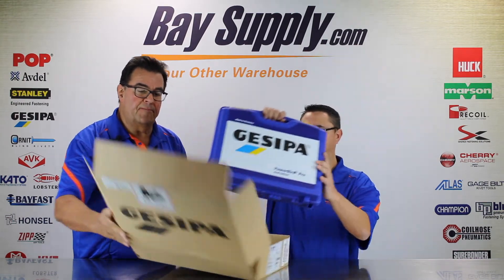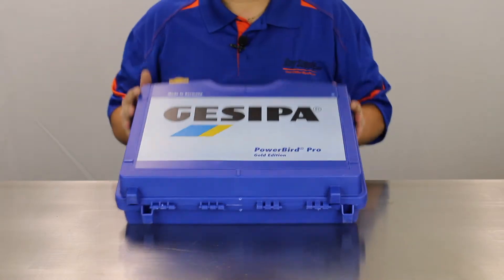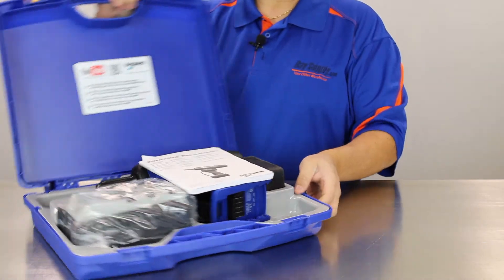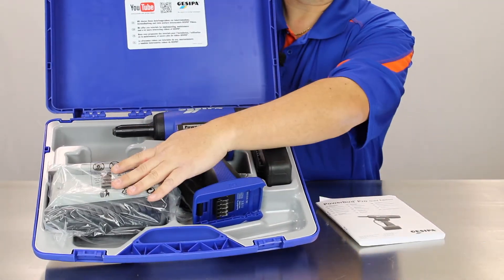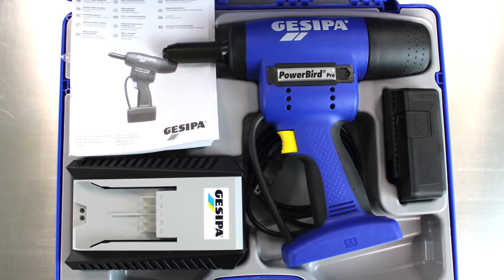Take us through what we have here. We have the tool here in its molded case. We can go ahead and give it an open here and show it off — Made in Germany. Here's our manual. It comes with one battery, a charger, a jaw pusher for the 3/16 rivets, and of course the tool.